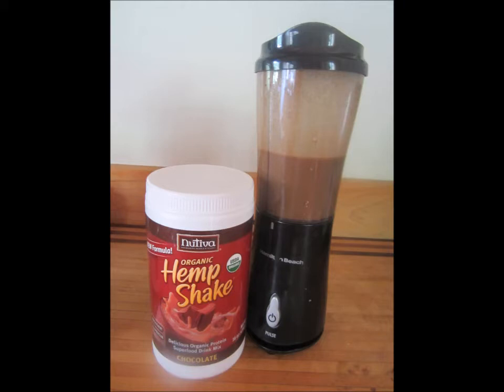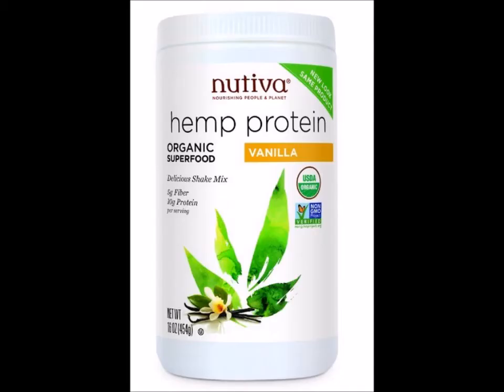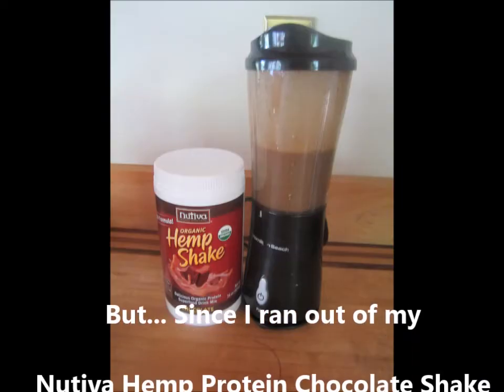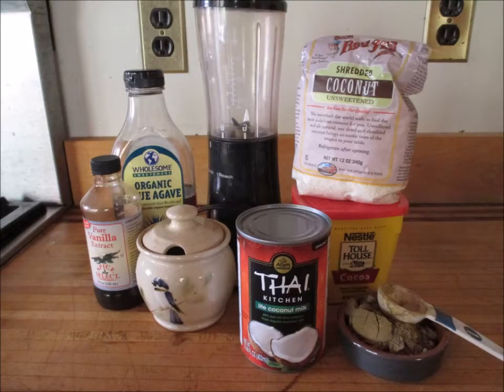As you can see in this picture, I have an old version — they've recently changed the packaging, but it's the same product. The ingredients are all organic, and they make both vanilla and chocolate; chocolate happens to be my favorite. Since I ran out of my trusty chocolate flavor, I had to make do with what I keep on hand, which is the unflavored standard hemp protein powder, and I came up with a really nice shake idea.